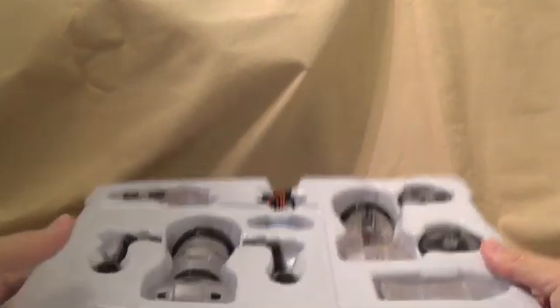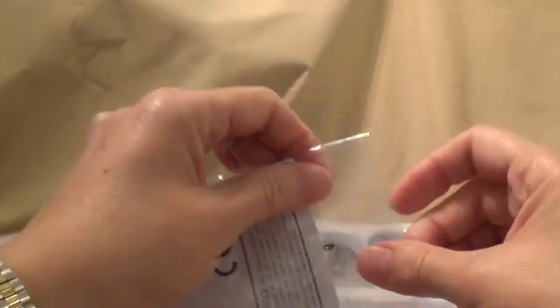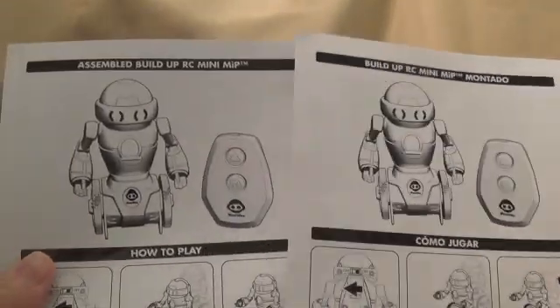As you can see, it comes with various different parts, and on the back it comes with the instruction book taped underneath, so we'll slide that out. In the instruction book it gives you an idea of how to snap it together in a couple of different languages as well as English.